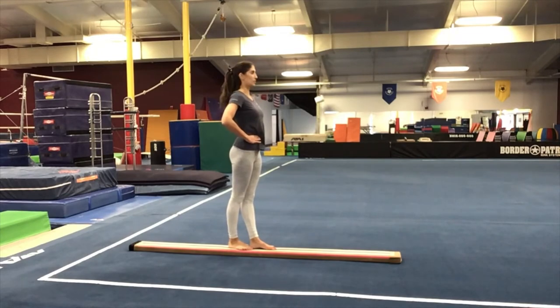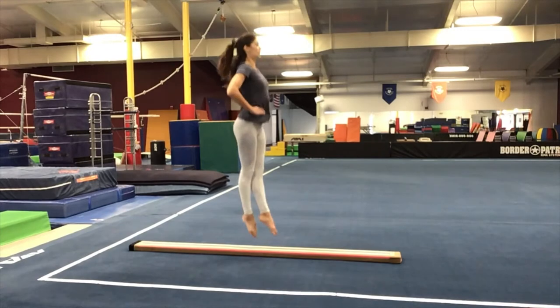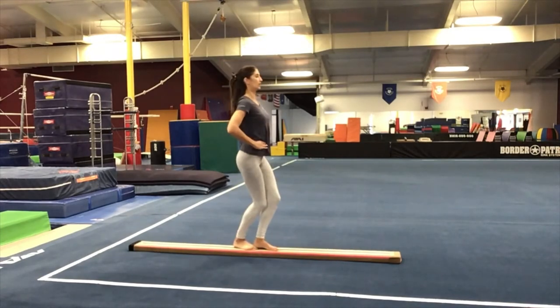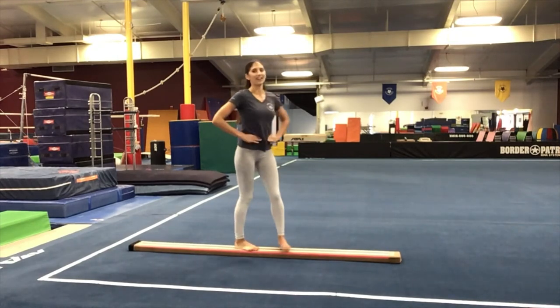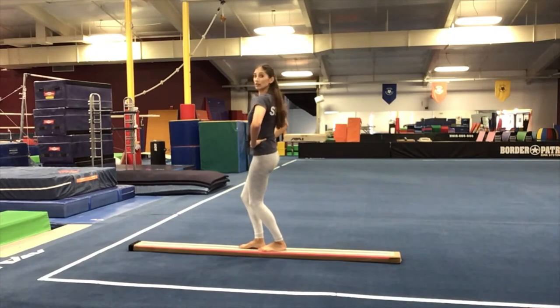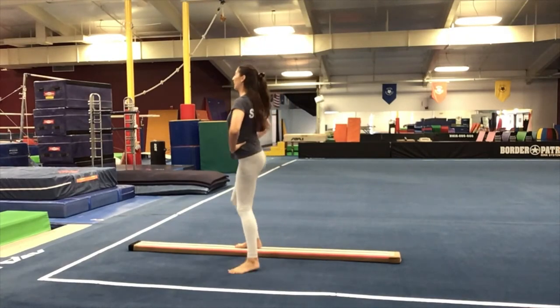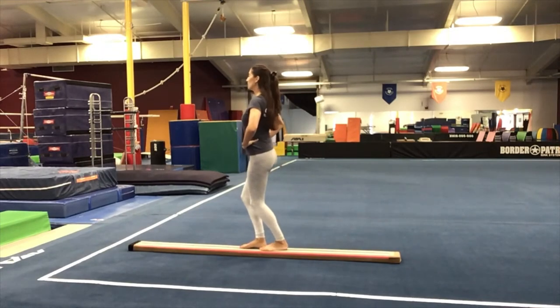Let's try that three times. Ready? Plie, push and point, plie. Two more. Last one. Very good. Let's try that on the other side. Start in your plie — buttons are under, back is flat. Stretch jump, push and point, plie. Again. Last one. Very nice.